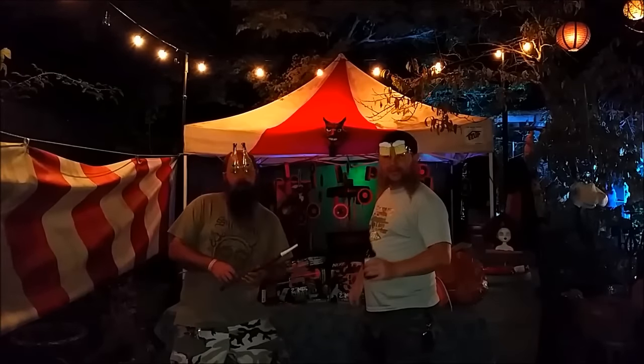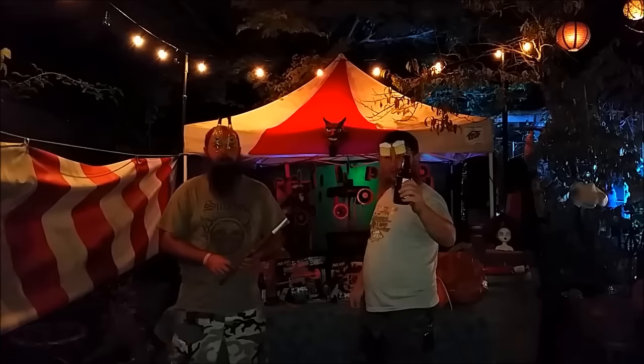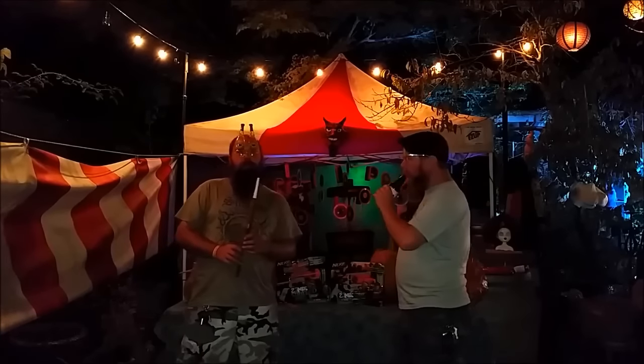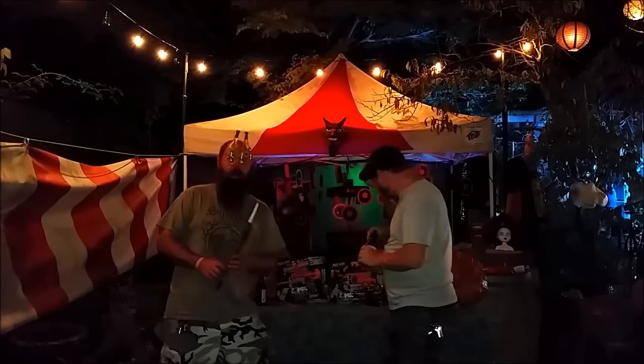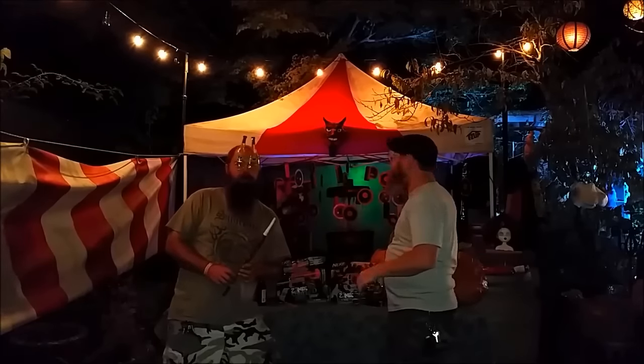Buenas Dias Nerf Herders, it's Nerb here, and the Foam Brewer. We're here to do a special Halloween unboxing for my Halloween Party 2015.